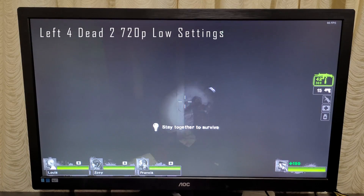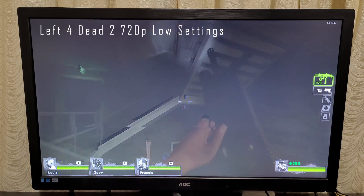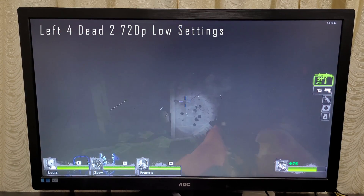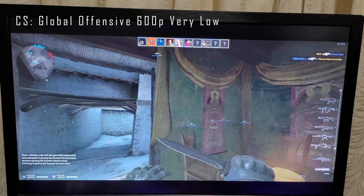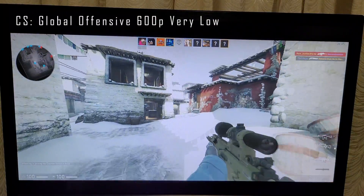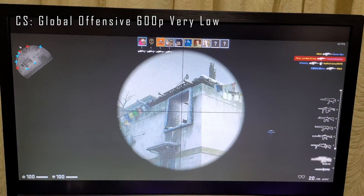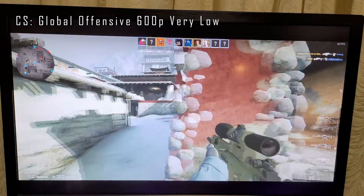Now let's give some games a go on the Intel HD 600 integrated graphics. First up, Left 4 Dead 2 at 720p on low settings — I get FPS in the mid-50s, sometimes just over 60, which is more than playable, but it is a 13-year-old game. Next, CSGO at 600p on very low settings. Performance was choppy and all over the place — usually around the low 30s with fluctuations up past 40 and down into the low 20s, meaning frequent stuttering. Some would call it playable, but it's not a great experience.